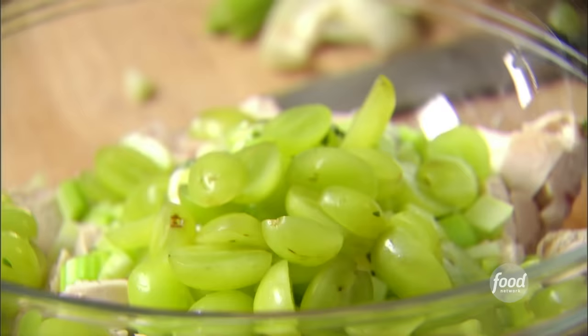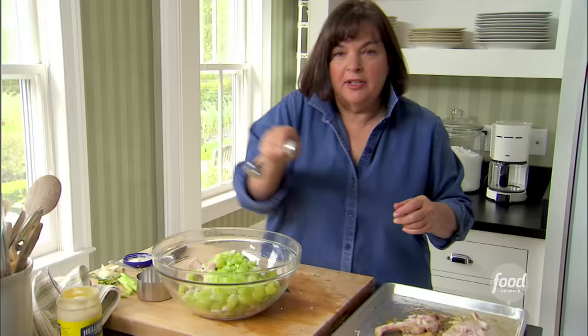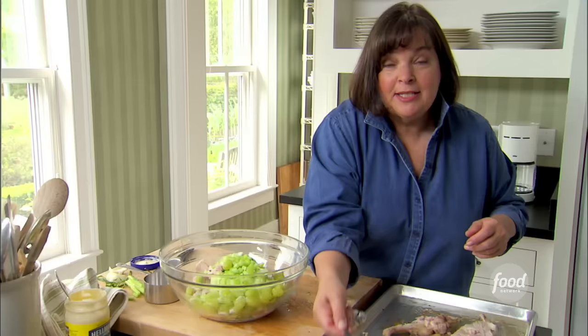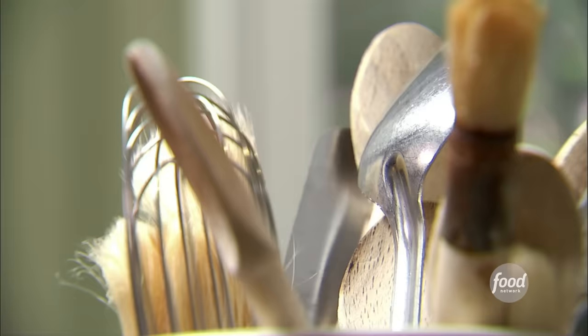A little salt and pepper — one and a half teaspoons of salt. I know it sounds odd to have salt with grapes, but it really brings out the flavor. One teaspoon of pepper. Toss it all together, and that's Chicken Salad Veronique.